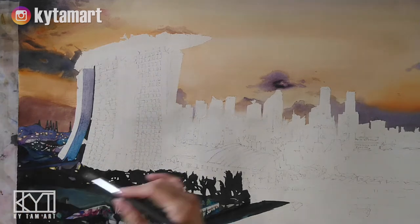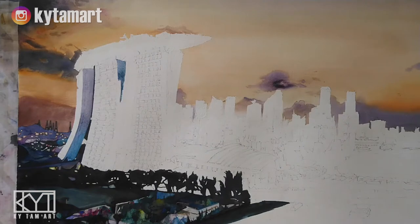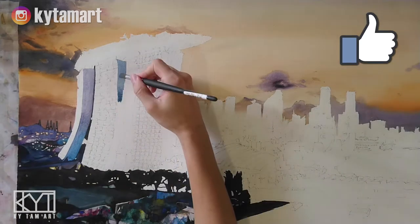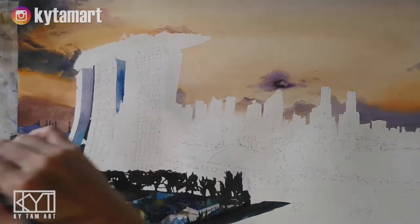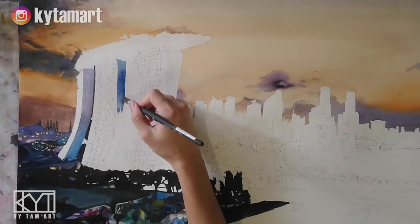Right, so we're going to repeat this same thing with all the other structures. We have that grayish blue — ultramarine blue mixed with gray — and again just trying to make sure that this part here is combined well with another part, the bottom part, using this brush.